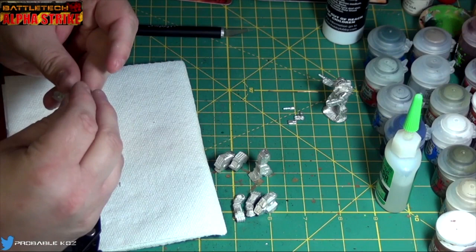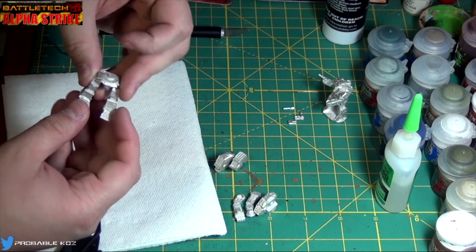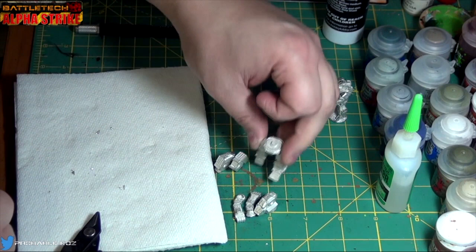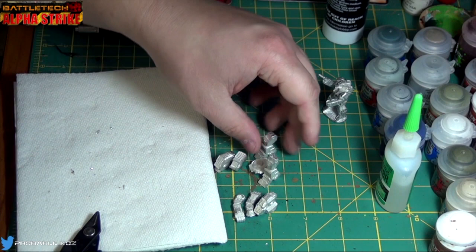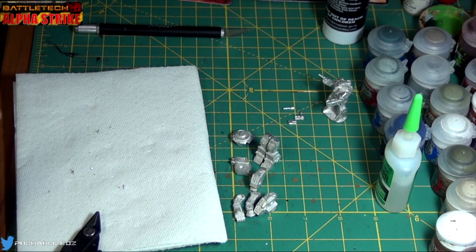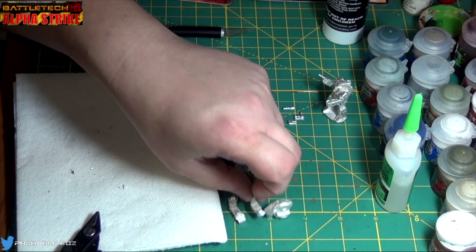Now we get to assemble him — he's going to be a lot more involved. Dry fitting the hip here, I do get some flexibility with how I want to pose the legs. He could be walking, or thundering ahead. I don't know if anyone's seen the old classic art — I believe it was off of CityTech — the white and brown snow camo Drac Archer just barreling through the city. That's kind of what reminds me of having him stepping forward like that. I had thought about doing some level of customization for the archers — repositioning their arms and hands if I could.